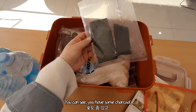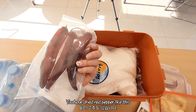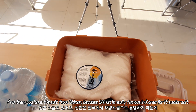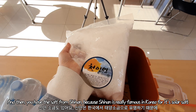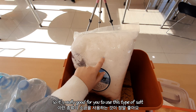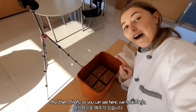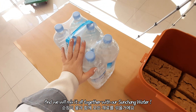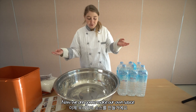You can see you have some shanko, dried red pepper like this, and then you have the salt from Shin An. Shin An is really famous in Korea for its solar salt, so it's really good to use this type of salt. And then finally, we have the Meju. We're going to mix it all together with our Suncheon water to make our own sauce.